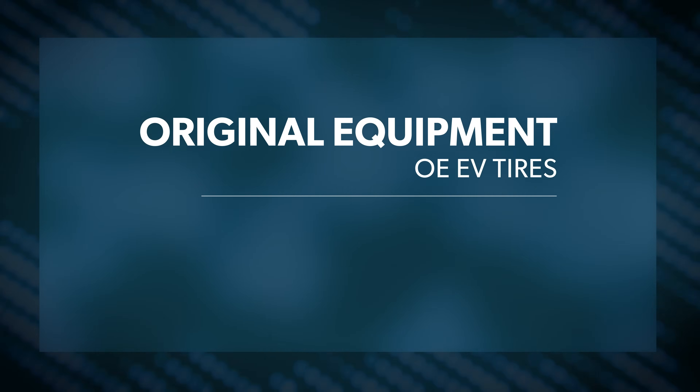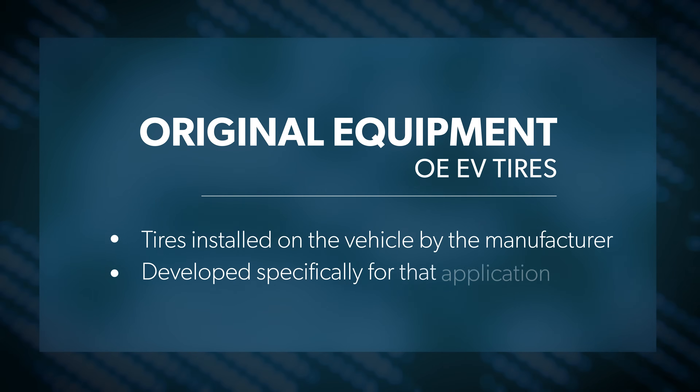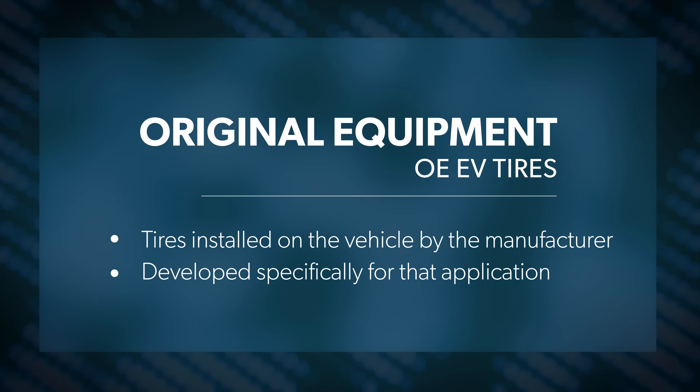And while that's good to know, it doesn't tell the whole story. Starting at sort of the ground floor of EV tires, you have Original Equipment, or OE EV tires. These are the tires that were installed on a given EV at the factory when it was new, and they've been developed specifically for that application.